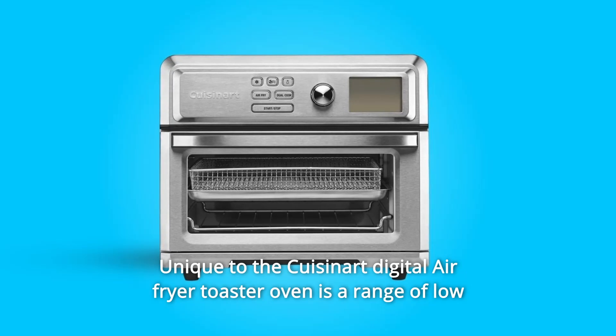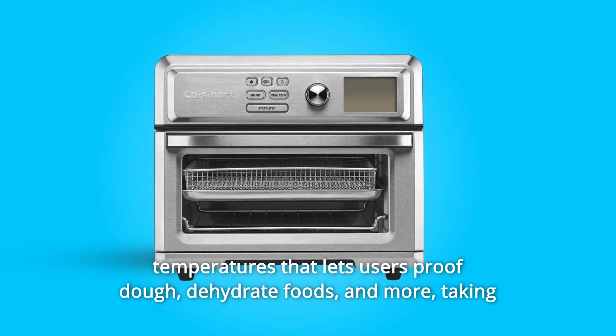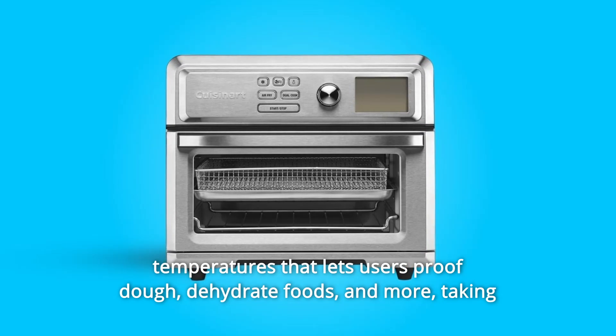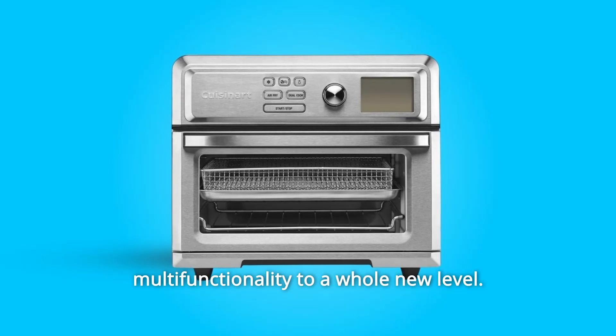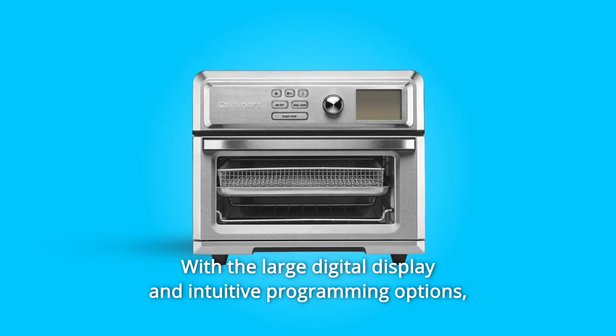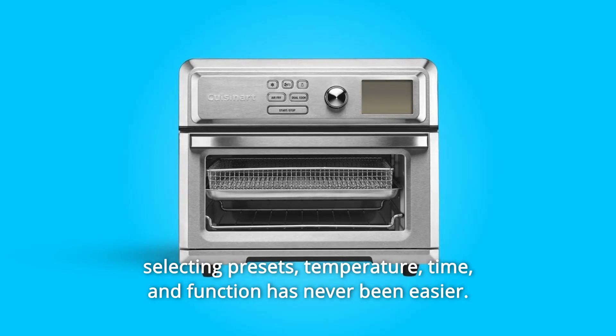And that's not all. Unique to the Cuisinart Digital Air Fryer Toaster Oven is a range of low temperatures that lets users proof dough, dehydrate foods, and more, taking multifunctionality to a whole new level, with the large digital display and intuitive programming options. Selecting presets, temperature, time, and function has never been easier.